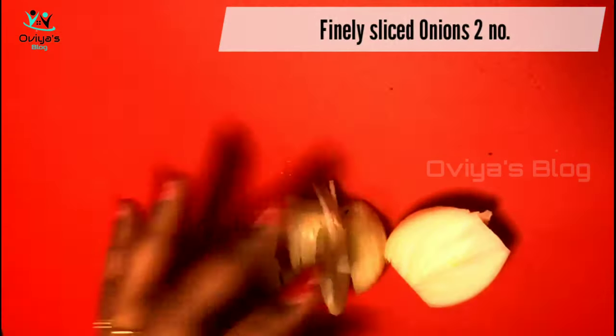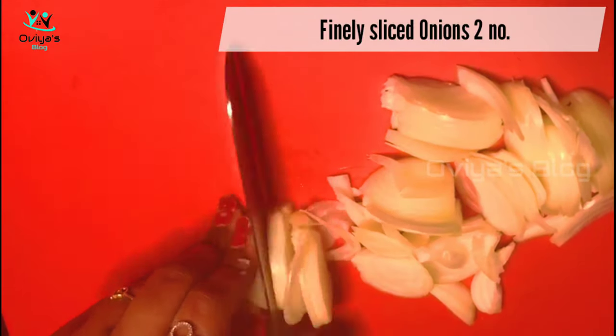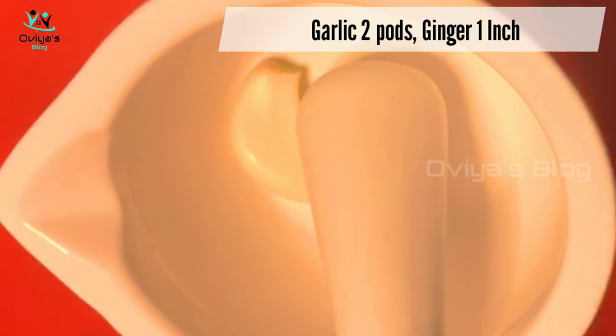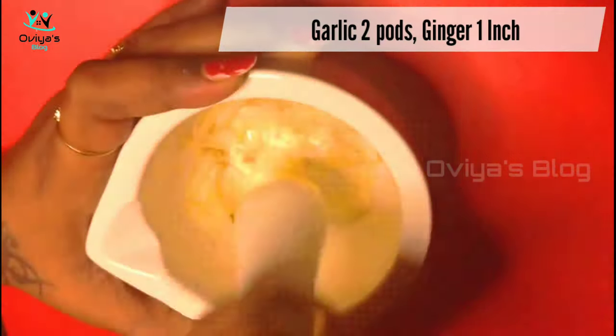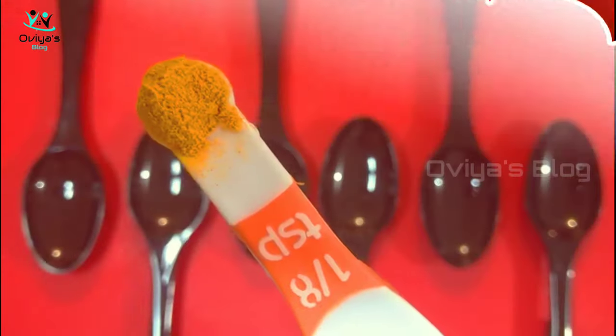I will add 250 grams of chicken — clean the chicken. I will use a medium size of the chicken, 1 tablespoon of spice mix.